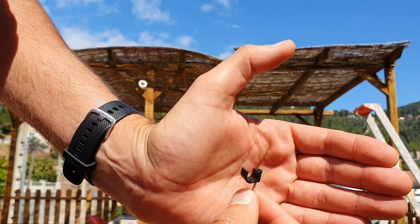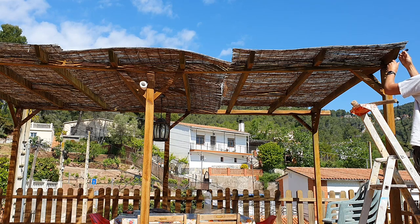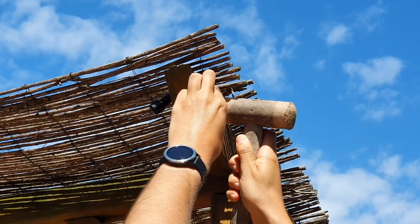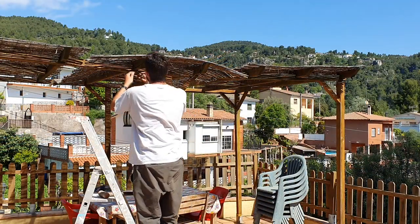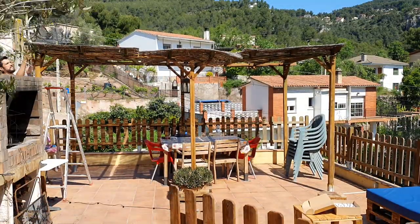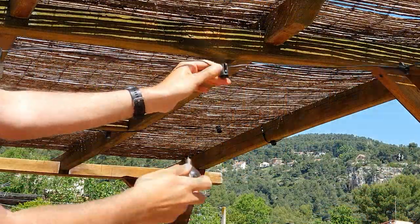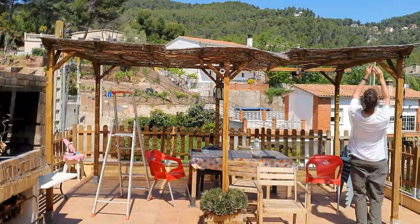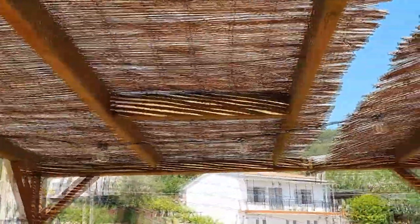I'm going to use these connectors to attach the cables to the structure. Let's get started. Next step is to put the bulbs back. This is quite simple but there are 25 of them. Very good - they are all in position.